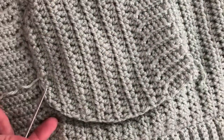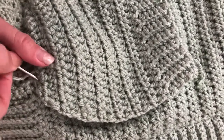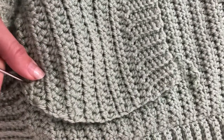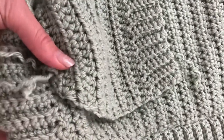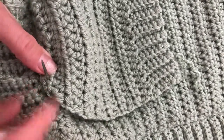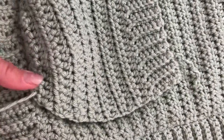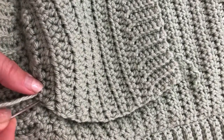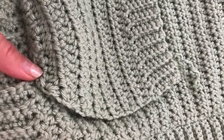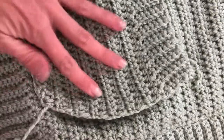A simple straight stitch with the same yarn, as close as you can to the edge, just making sure it stays straight as you're doing it. Obviously pin it on and you're working just a straight stitch all the way up.